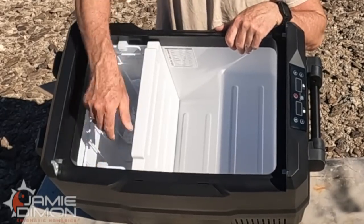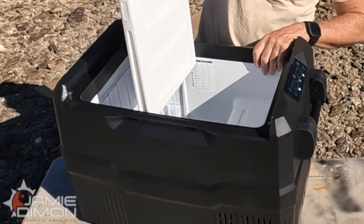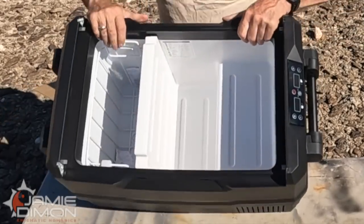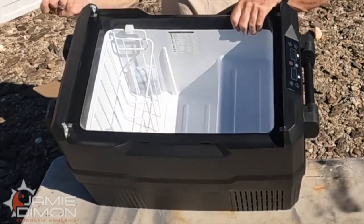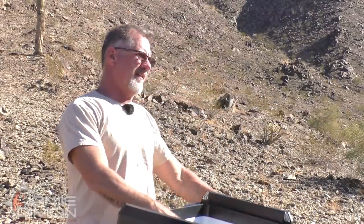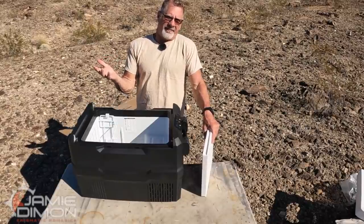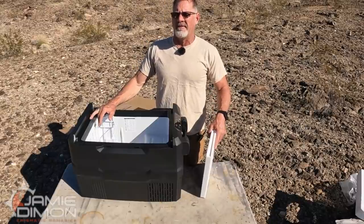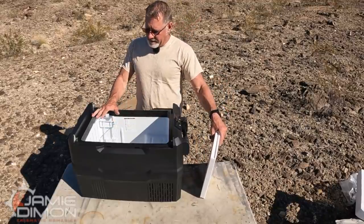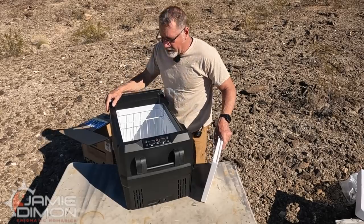Let me show you the inside of this thing — I really like the way they did it. You get a basket and you get a divider, so you can set the divider in and make it dual zone, or you can pull it out and make the whole thing one temperature. If you want to make the whole thing a fridge, you can do that. If you want the whole thing to be a freezer — just put meats, vegetables, or fruits for your smoothies in here — you can do that too. It's giving you the flexibility to have it be whatever you want it to be.